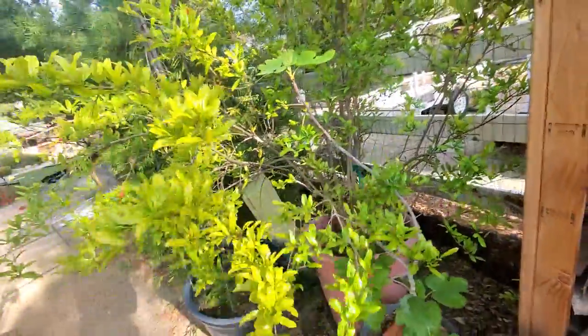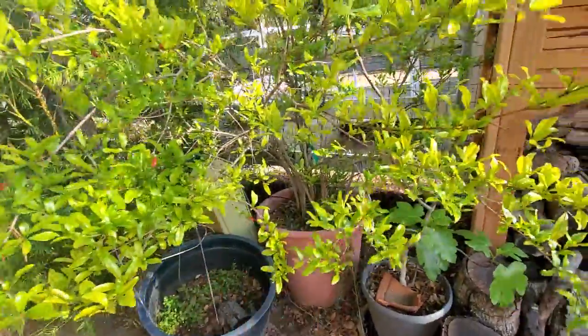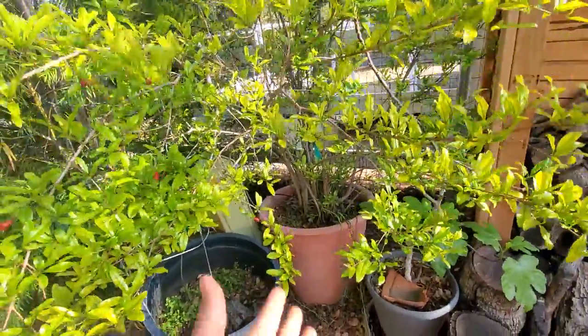If you guys have a small space, you can grow this in a container fairly easily. Also, if you have a different variety that is not the Wonderful and might be more susceptible to gophers, a container might be a great option. And there's one more way to grow pomegranate — which brings me to my next pomegranate right here.